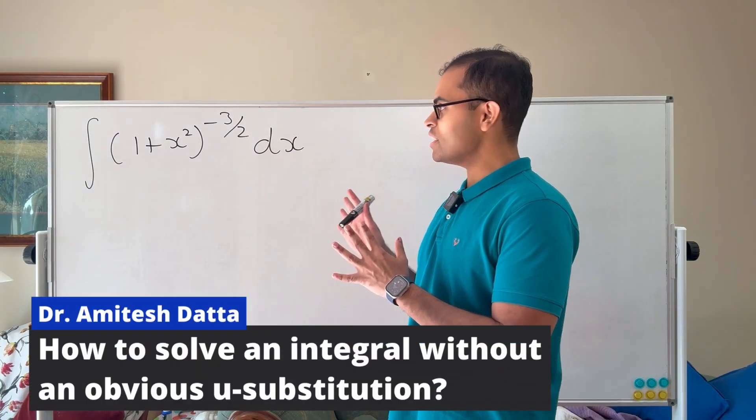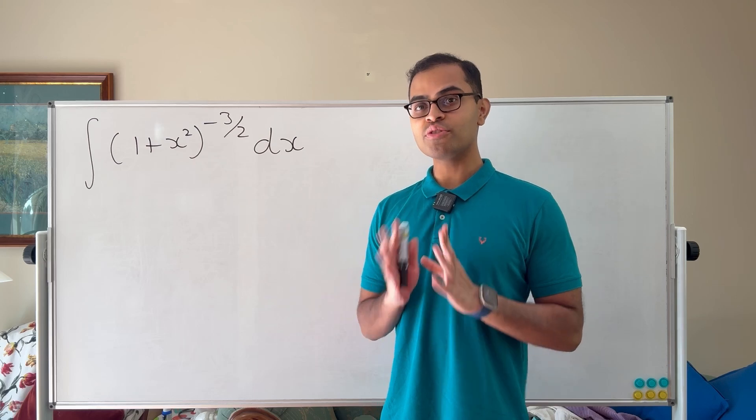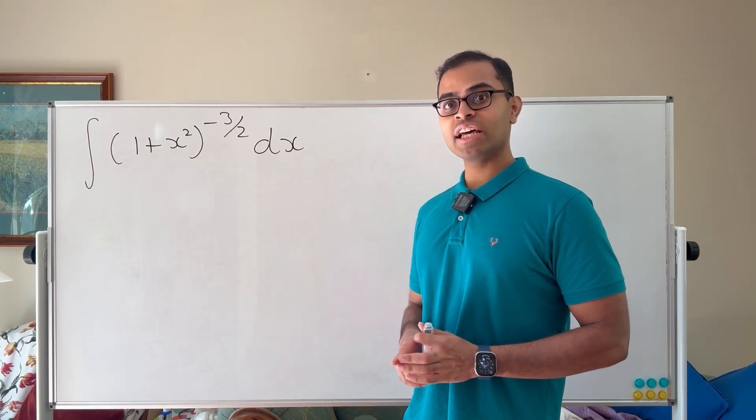A subscriber suggested this integral to me, and I love supporting and engaging with my subscribers, so don't forget to subscribe to my channel and like the video. Let's dive into this integral and I'm going to show you the thinking process behind it.